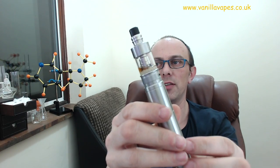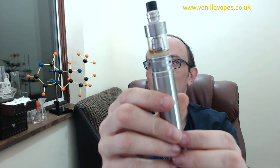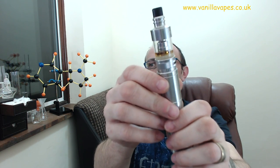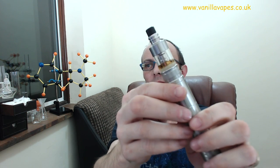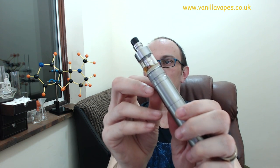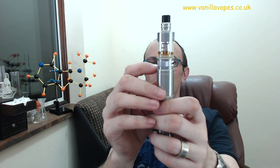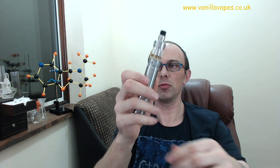The drip tip on it isn't great but you can see there's a little bit of a step on the top cap — the chamfer takes it to 22mm. With this atty it's not going to fire because the pin is shorter, but if I adjust it, why not.